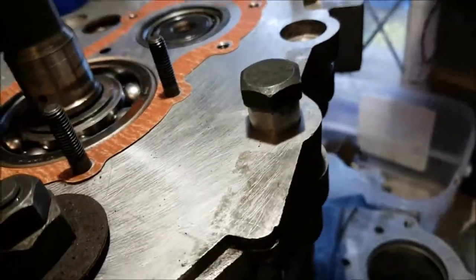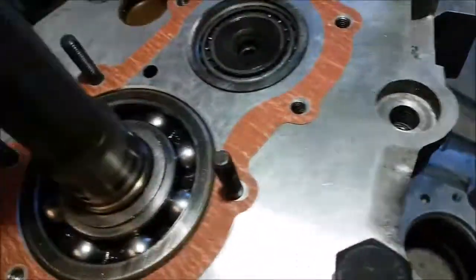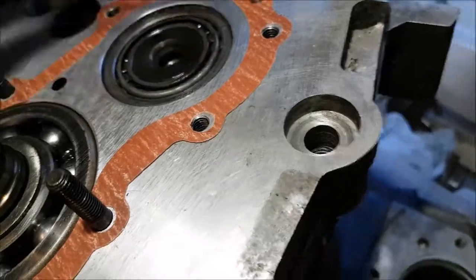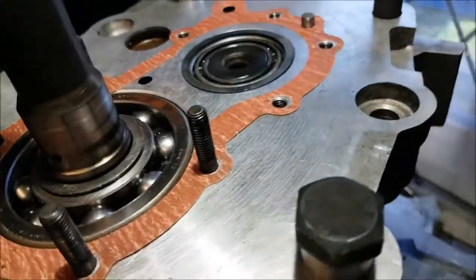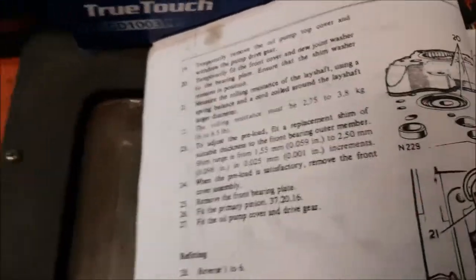Okay, so this cover occupies the oil pump — the oil pump goes in there and it drives off the back. There is the end of the lay shaft and there is the shim. So basically what we're needing is a shim that's slightly thicker than that one. I need to measure that shim and get one a little bit thicker but not too thick, so that I end up with a tolerance of between 2.75 and 3.8 kilos.